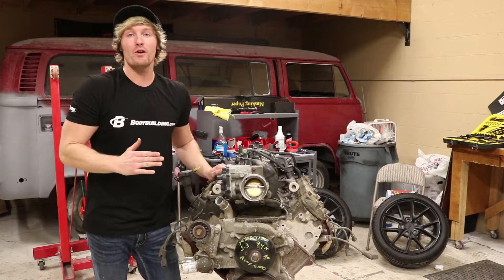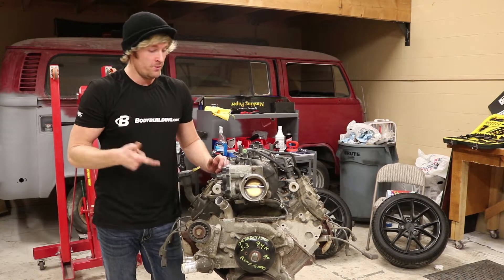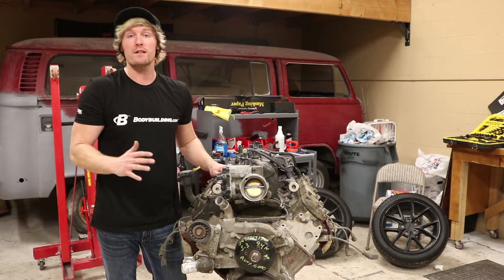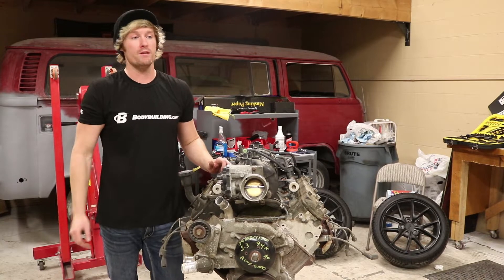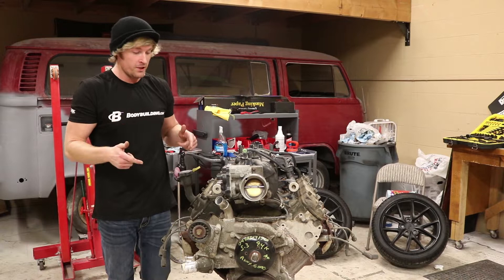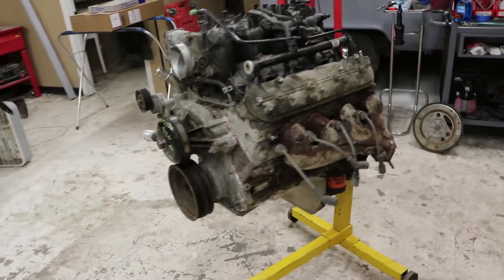We got the donor engine in finally. I literally just got it on the engine stand - it's kind of a nightmare but it's on, it's stable-ish. I'm just gonna give you guys a quick update, let you guys know I didn't forget about you. I've been really busy, there's been holiday stuff going on, but anyway we're just gonna do a walk around the engine and see what kind of shape she's in.